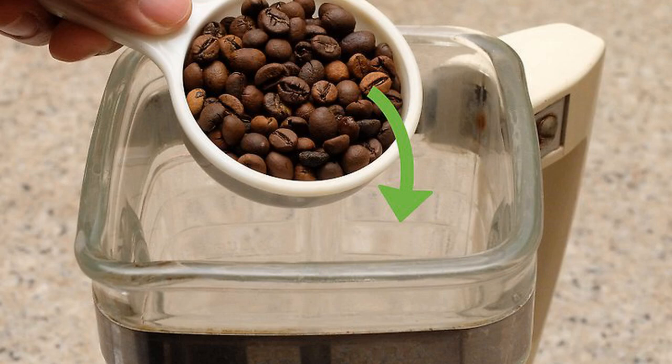Blend the beans. Measure out a quarter of your beans and place them into the blender pitcher. Set your blender to the grind or low setting. Put on the lid and pulse the beans in 2-second pulses for about 10 seconds. Add the next quarter of beans and repeat.